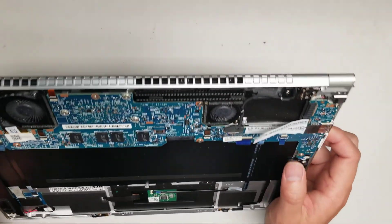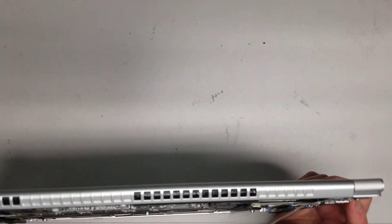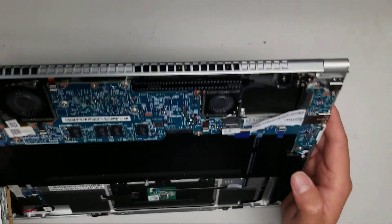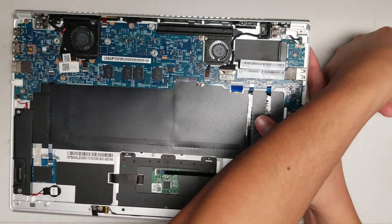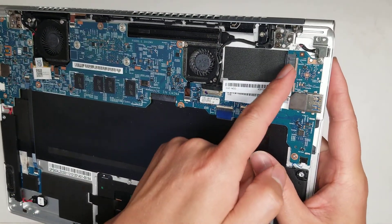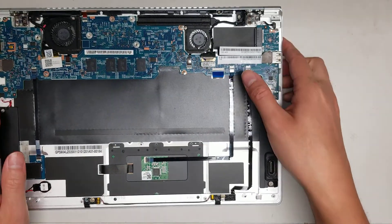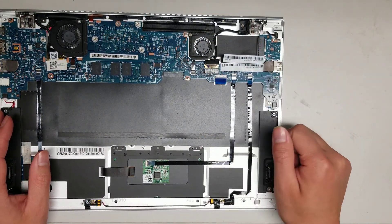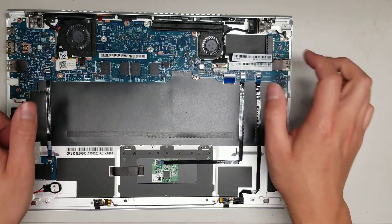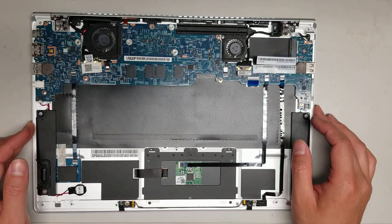Hopefully this video helped you. If it did, please remember to like and subscribe. You might be able to replace the DC jack by removing just a few screws and lifting it, but it might be risky because you could flex the board too much and crack it. To be safe, take all the screws out and remove the whole board. Thanks for watching!